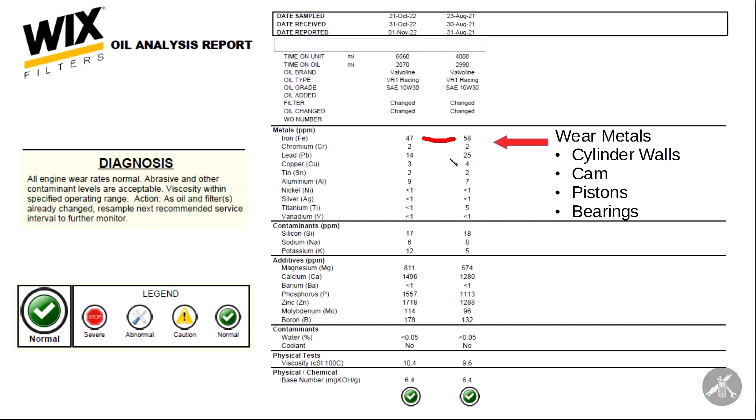Iron is at 47 this time versus 58 last time. Lead is down a little, copper is down a little, aluminum went up a tad, and titanium went way down — I'm not sure what parts in this engine use titanium. Most aluminum you'll probably find in piston skirts. Most of the iron is probably the cam, cylinder walls, and perhaps piston rings, though rings often have chrome too, and chrome is pretty low and stable. Bearings often have lead in the alloy along with copper and tin, and with lead going down, that's a good thing too.